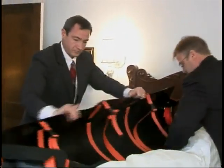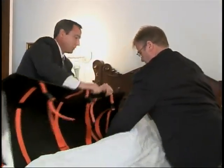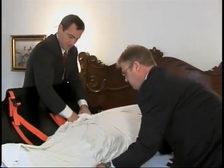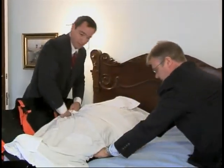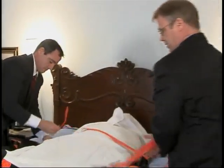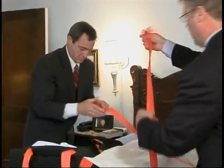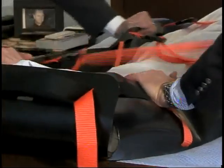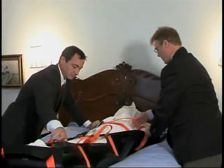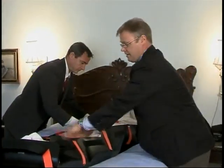Gently maneuver the body onto the center of the sled. Each sled has three adjustable cross straps that, once tightened, will cause the sled to cocoon around the body, which secures the limp weight and creates rigidity along the back of the sled, similar to a backboard. This also safely keeps the body extremities within the sled during transportation.